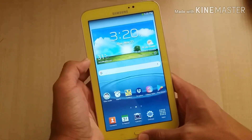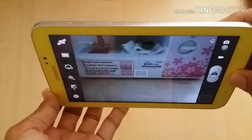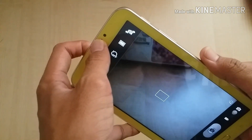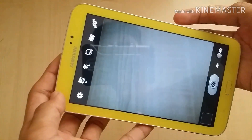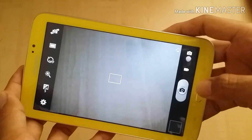Camera: 3MP rear camera and VGA front camera. There's no autofocus. Not bad.